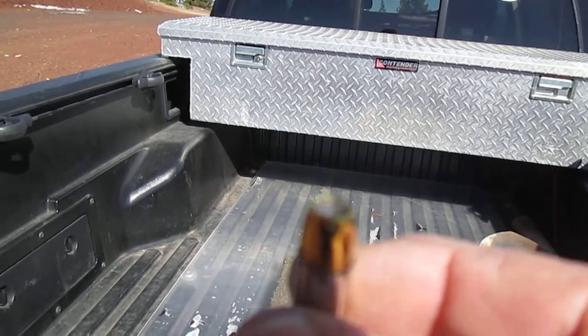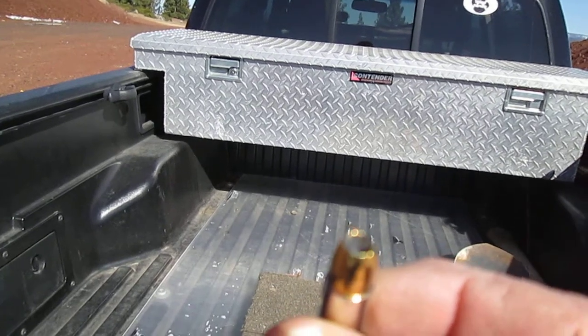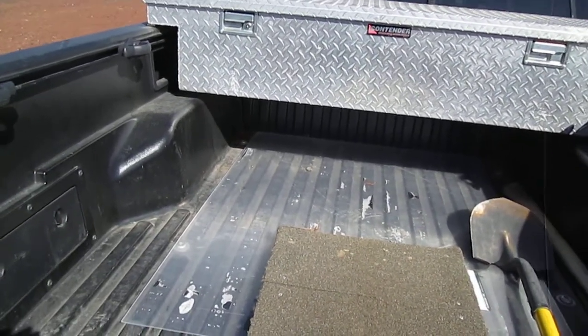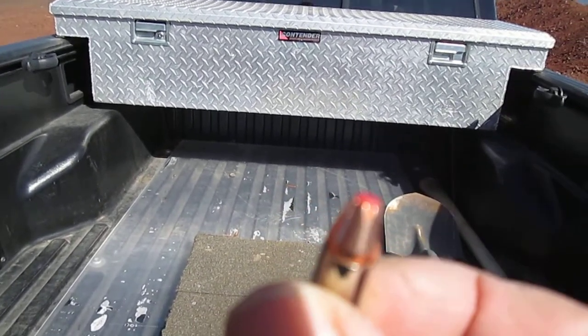This one is a hollow point. I've sometimes wondered if that hollow nose affects trajectory and everything. And then this one is also a hollow point, but it's a bit different.